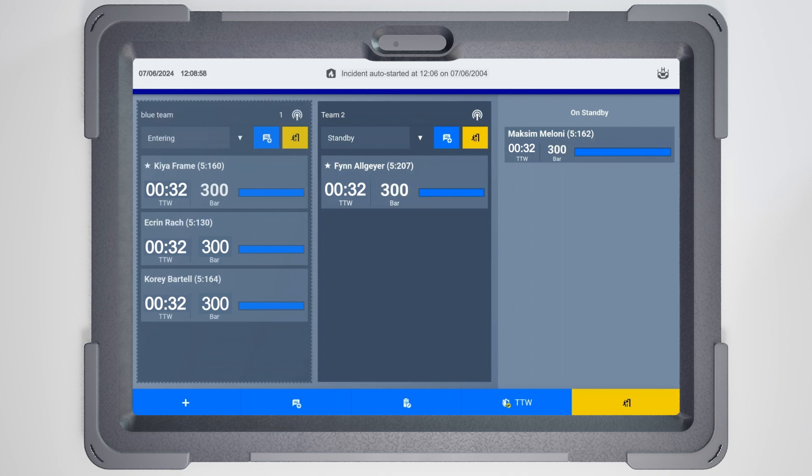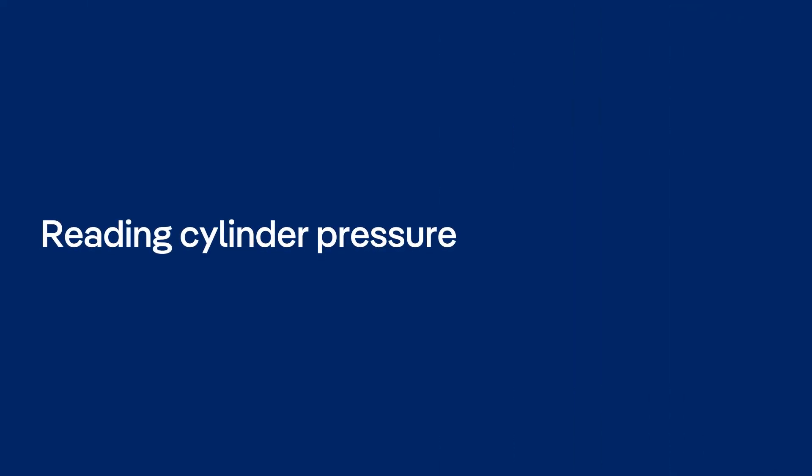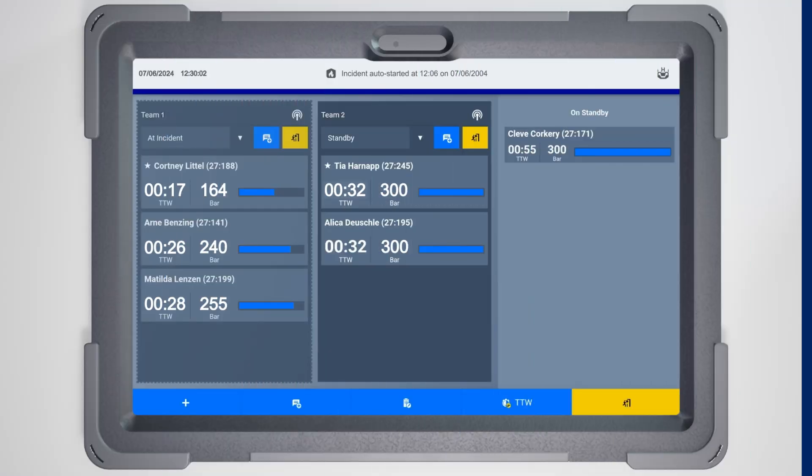During the incident, you can update your team status to reflect their activities. Our telemetry system automatically transmits pressure readings from all connected BA wearers, including remaining time based on their breathing rate, providing a comprehensive overview of each firefighter's status.